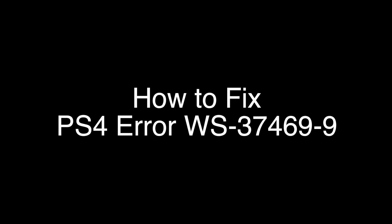Today we're going to show you how to fix your PS4 if you're getting the error code WS-37469-9. We're going to show you several methods for fixing this problem. If you stay with us all the way to the end of the video and try each of these methods, there is a very high probability that this problem will be solved for you.